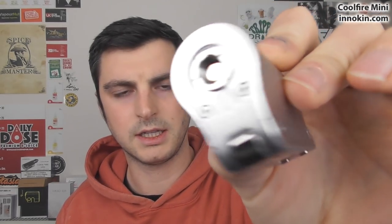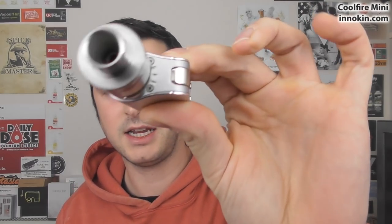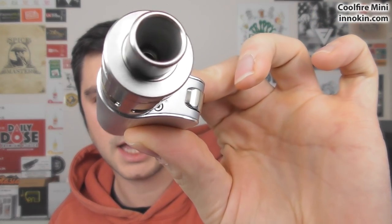Spring-loaded 510 on here — give you a peek at that. There you go. There's a little bit of clearance on it as well. So if I screw this back on, it's 22mm or 21.8 or something. There's a tiny bit of clearance around, but I think anything bigger than this would look slightly odd. It's very much designed for this.